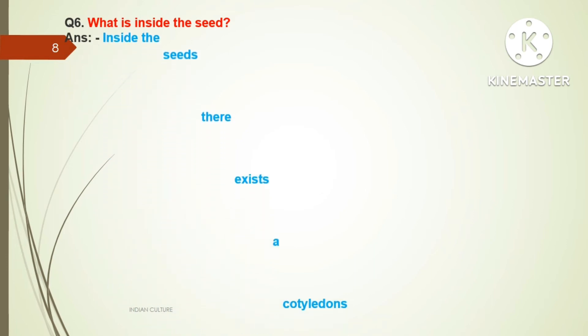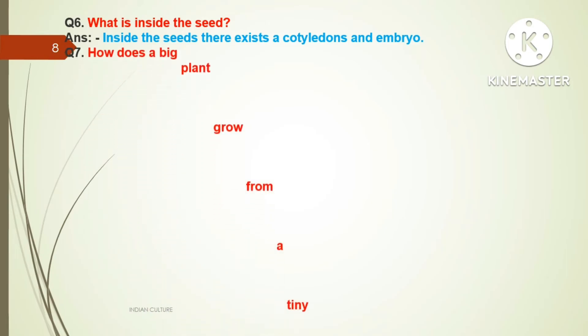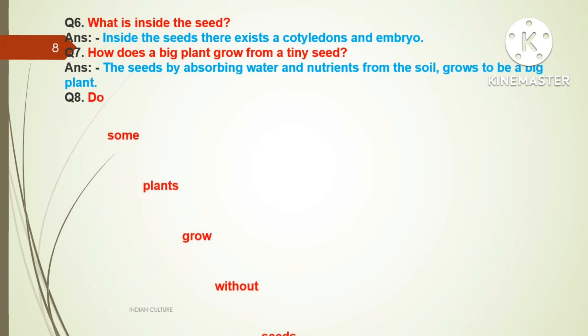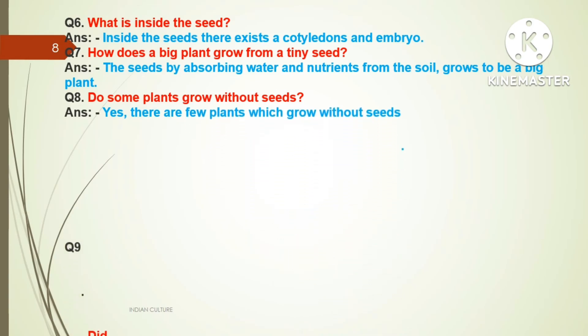Question number six: What is inside the seed? Answer: Inside the seed there exist cotyledons and an embryo. Question seven: How does a big plant grow from tiny seeds? Answer: The seeds, by absorbing water and nutrients from the soil, grow to be a big plant. Question number eight: Do some plants grow without seeds? Answer: Yes, there are a few plants which grow without seeds.